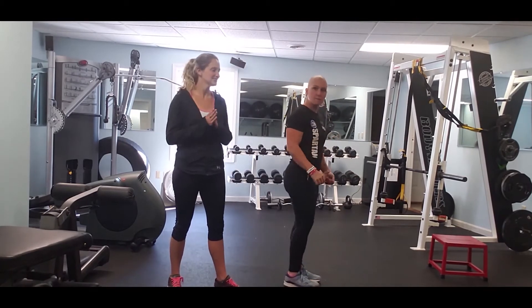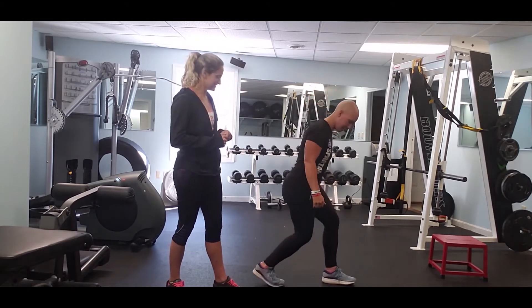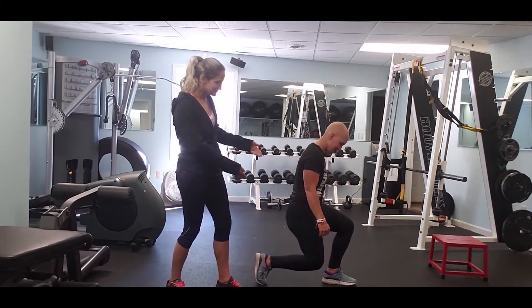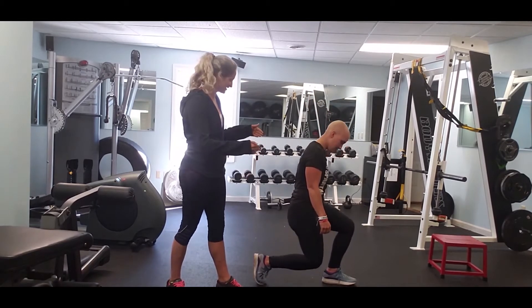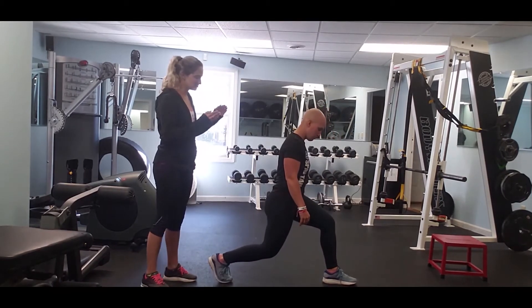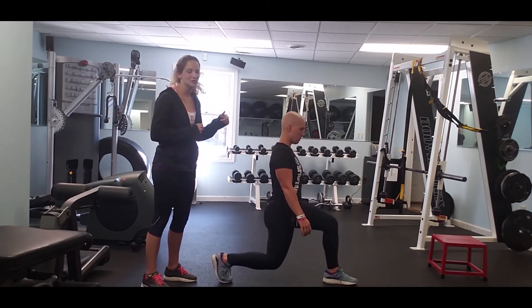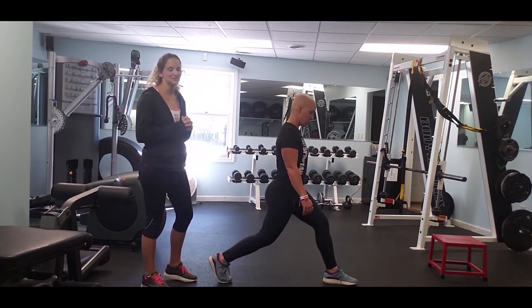One of the most common things we see is people keeping their stance too short. As you can see, Candice really can't even get into a lunge here. We're going to have Candice take a step back with that back foot — and she'll go ahead and lunge. See, this is a much better stance for Candice.